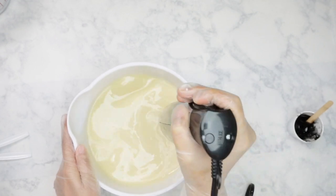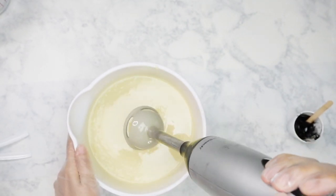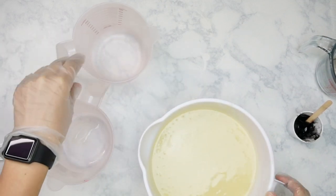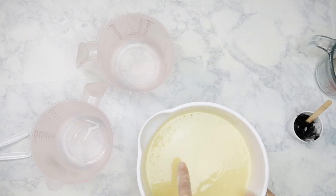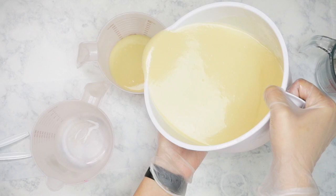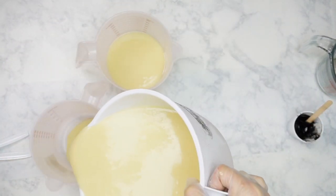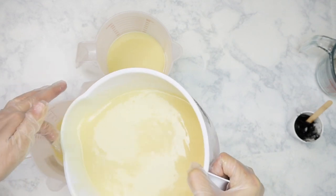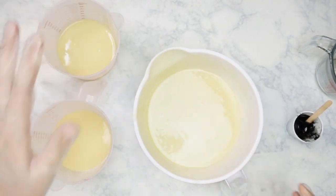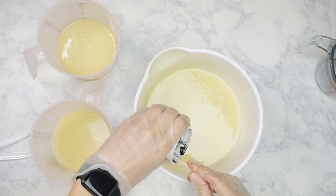I'm going to blend this until it comes to a very light trace and then I'll be separating it out into three different containers. I'm not going to separate it into equal thirds — I do want to keep more black than purples. I'll put probably half of the batter split between the purples and keep half of the batter for black. I don't want my black to be black black; I want it to be more of a gray, so I'm not adding quite as much activated charcoal into my soap batter.